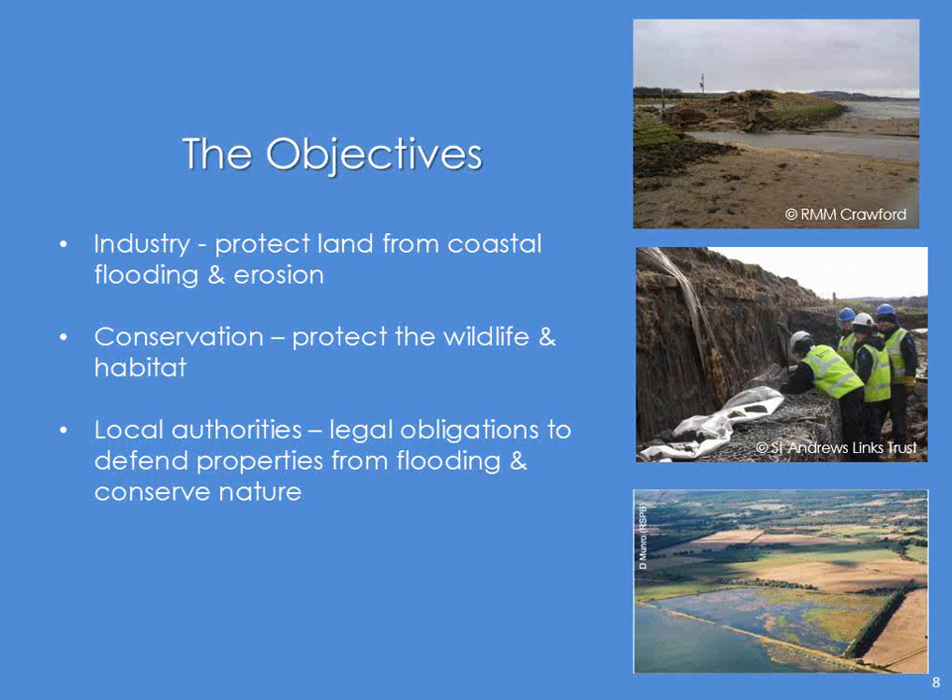Likewise, St Andrews Links Trust's seawall was degenerating — they had to come and put in a new one, they had no choice about that. But then here is Scotland's most successful managed realignment site. This is what the conservationists would like to do: set back the land and restore a large tract of intertidal. But where my interests lay is the fact that it's the local authorities who actually have to do both — they're under legal obligations to defend properties from flooding, but they also have to conserve nature, and I'm not quite sure how they reconcile those two.